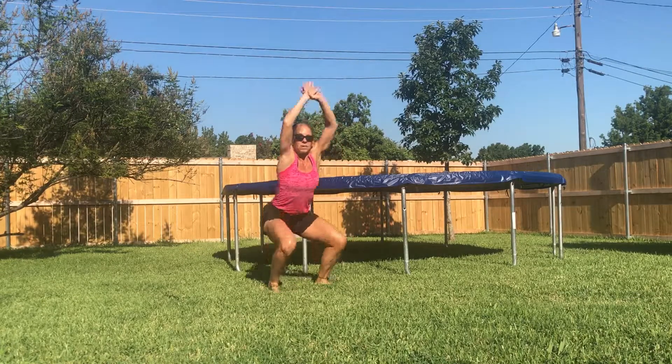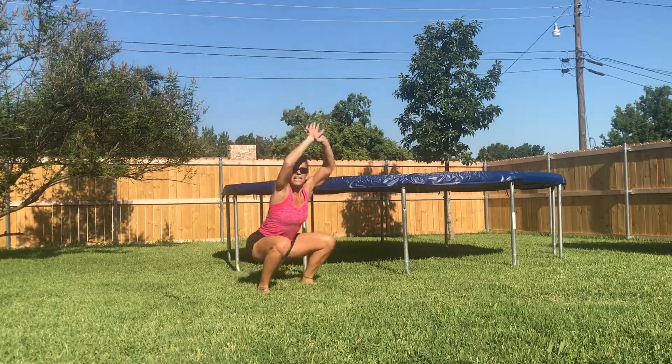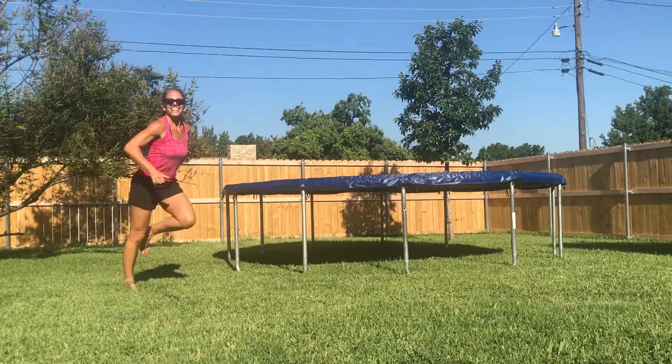And you're going to feel how you're unweighting the body, holding the shoulders over hips, and how much lighter that pull feels. Then let go of your arms and pull with a hot drop, pull. And then you're ready to run. Thank you!